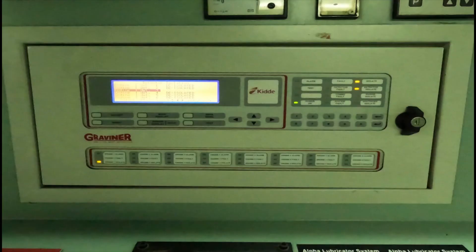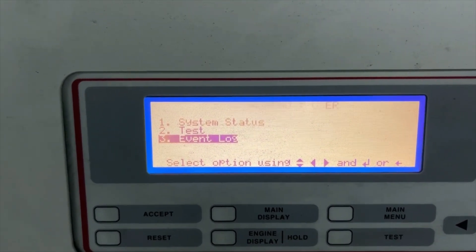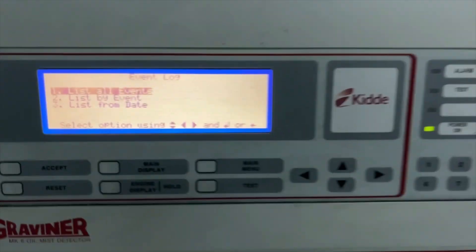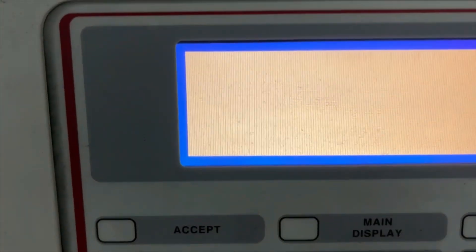Hello friends, welcome back to my YouTube channel. In this video I am going to tell you about the TD Graviner MK6 oil mist detector. I was facing the issue of an optical test which is performed every 24 hours.